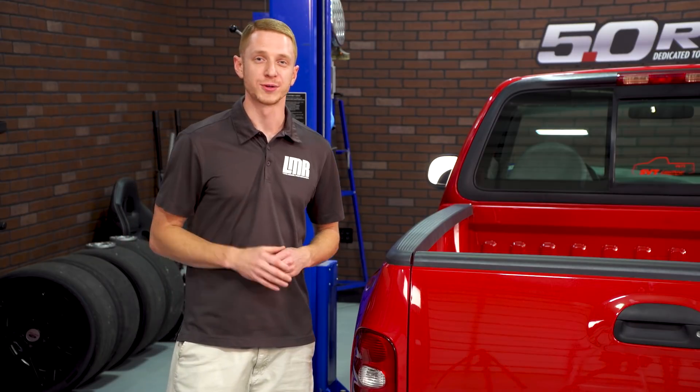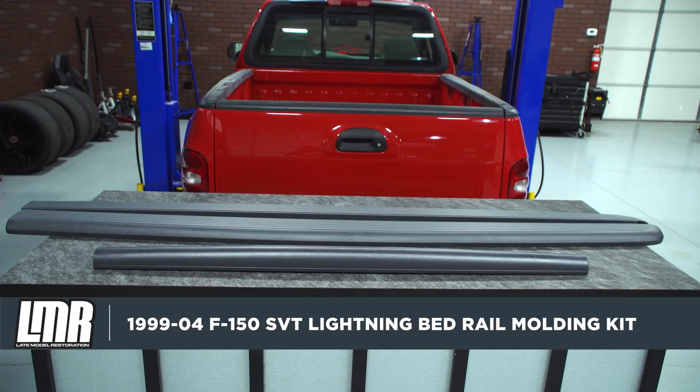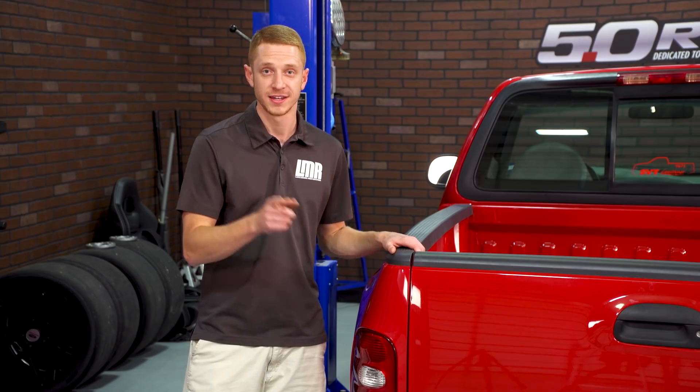I'm going to be replacing those worn out moldings with factory Ford moldings, which are dark gray in color and are going to fit just like the factory pieces and going to look just like your Lightning did when it rolled off the showroom floor.